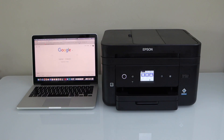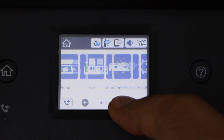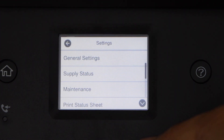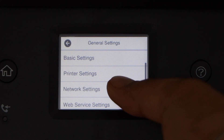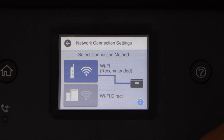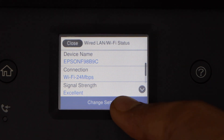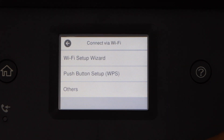First we will connect the printer with the Wi-Fi network, and then we will add drivers and add the printer in our MacBook. Go to the printer control panel, scroll ahead and click on Settings, then General Settings, Network Settings, Wi-Fi Setup, Wi-Fi Recommended, Change Settings, and then Wi-Fi Setup Wizard.